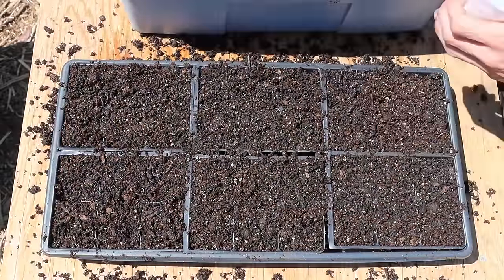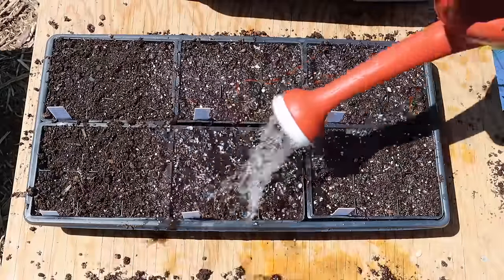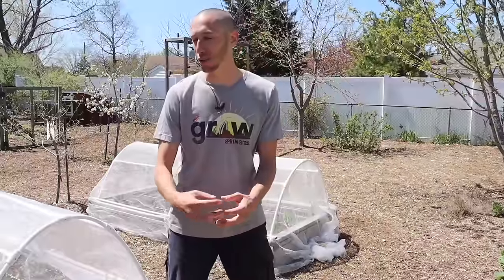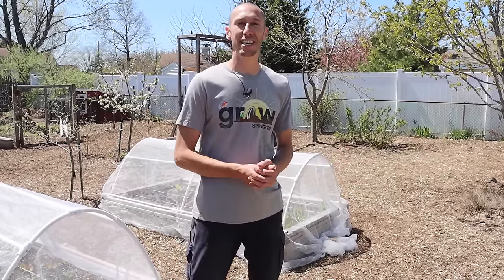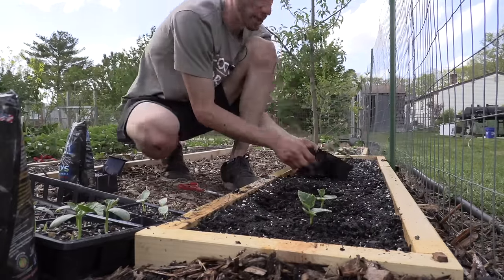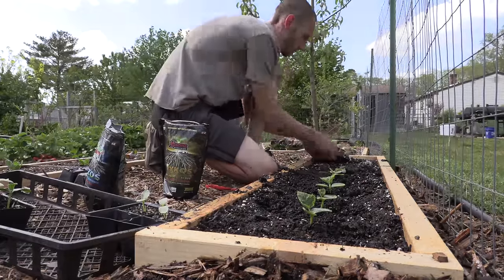Personally I like to start my seeds inside for a number of reasons. If I take my cucumber seeds and try to directly sow them into the ground, they won't germinate unless the soil temperature is at least 50 degrees. Even at 68 degrees they'll still germinate really slowly — basically those seeds won't come up until the soil temperature is in the 60s. Starting inside lets me get seeds going earlier and then transplant out for earlier harvests.